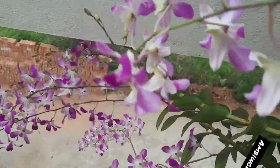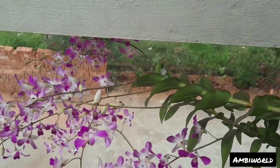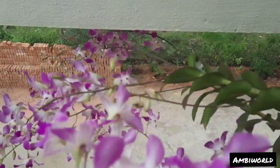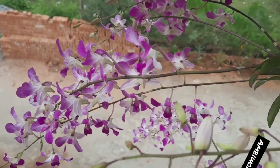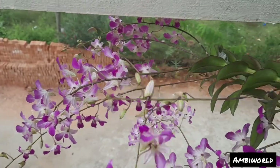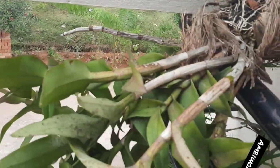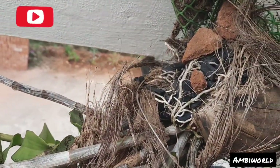The orchid forest will be a little light to the orchid forest. In this video, we will be able to find a new orchid forest in the forest.